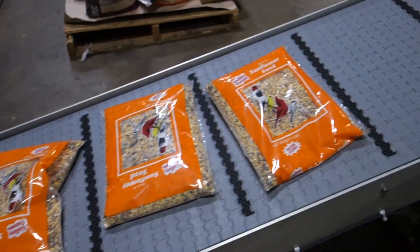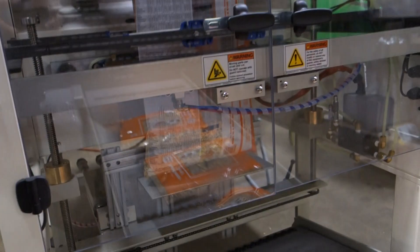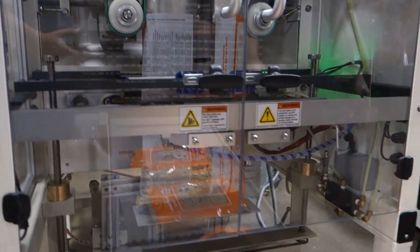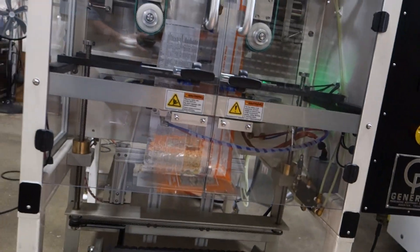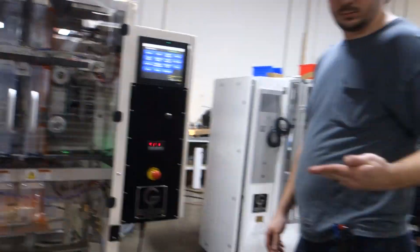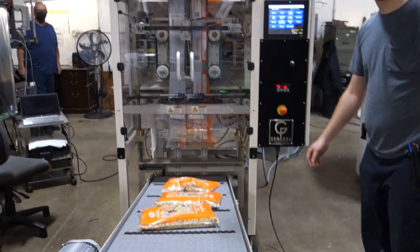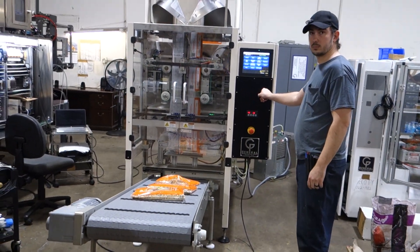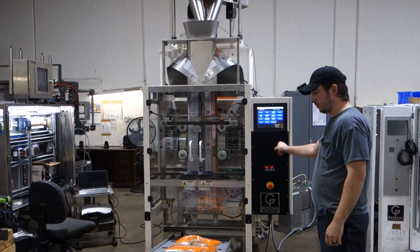It's got a takeaway conveyor here. There's a bag support down on the bottom that'll catch the bag as it drops off and pushes it onto the conveyor. We're running 20 bags a minute, five pound shots of what looks like bird seed.